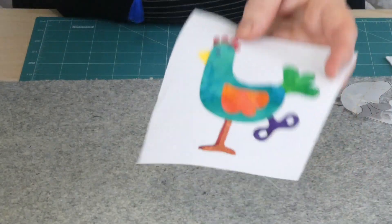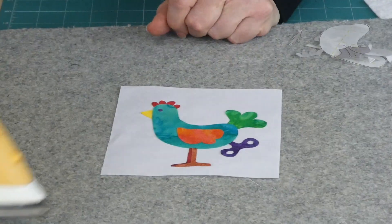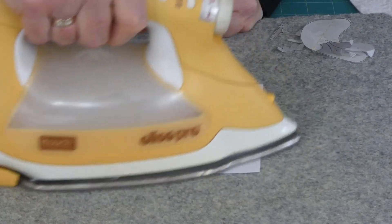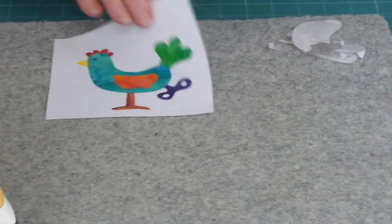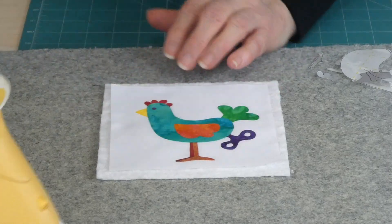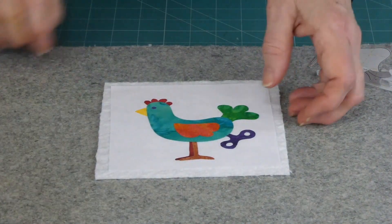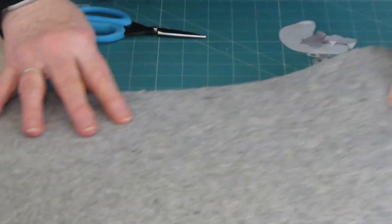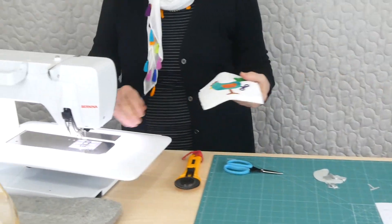Here we've got the little chicken — nothing's ironed yet but I'm about to iron everything in place. It's all looking pretty good. Just make sure everything's sitting in far enough from the seam lines around the edge. Because I'm free motioning I'm going to need a stabilizer of some sort, and I'm using a lightweight cotton batting sitting behind there as my stabilizer. I'll just move the iron out of the way and go to the sewing machine to do some free motion stitching.